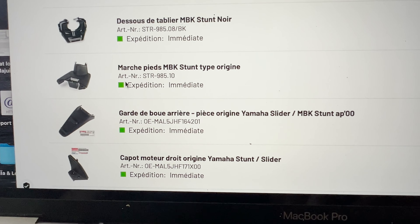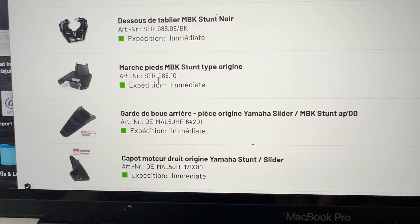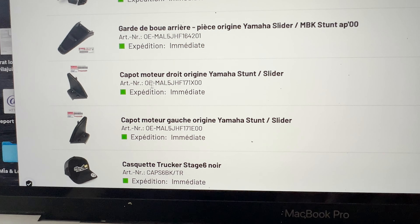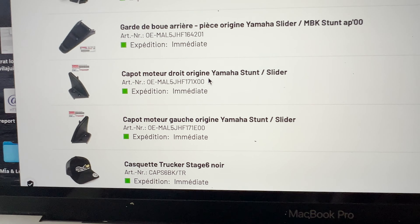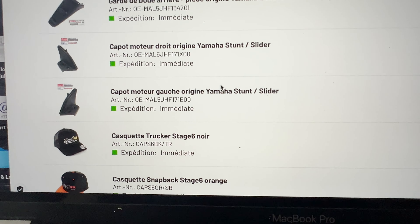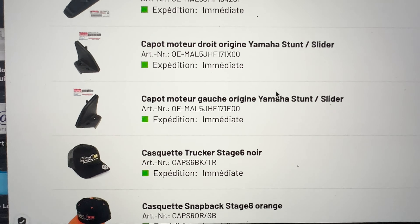Un dessous de tablier parce que je l'avais pas — comme ça j'en mets un noir qui va bien, de chez STR8. Un marchepied neuf, pareil type origine STR8. Un garde-boue arrière, la bavette origine Yamaha. Le capot moteur droit — là où on met les pieds passagers, de chez Yamaha origine. J'ai pris côté gauche aussi pareil. Et après les gars, j'ai pris de quoi refaire ma garde-robe parce que chez Maxi-Scoot, le streetwear c'est depuis toujours — ils ont sorti des nouveaux pulls, des nouveaux t-shirts.